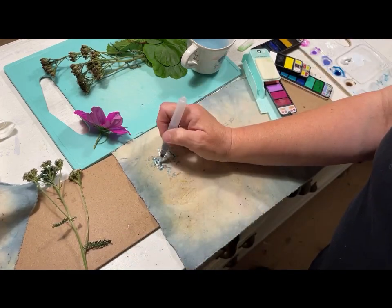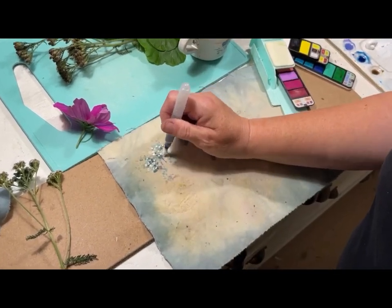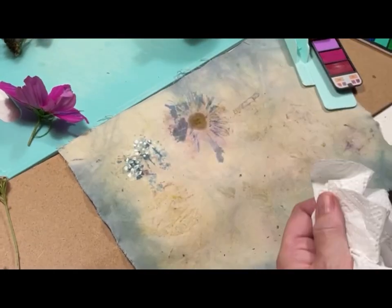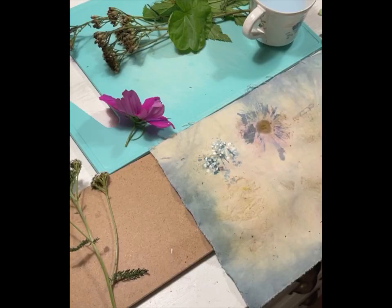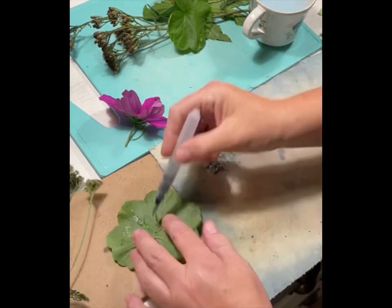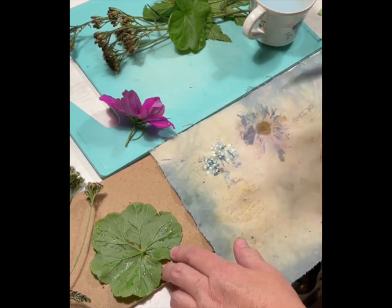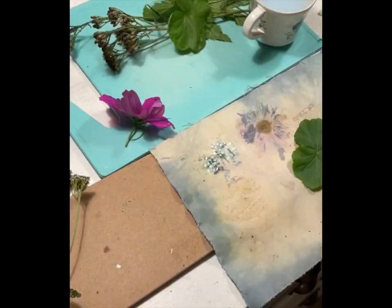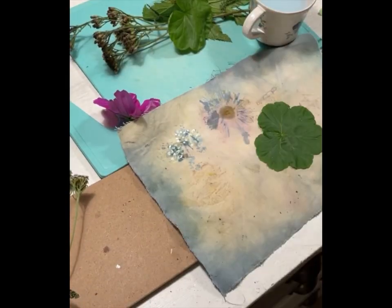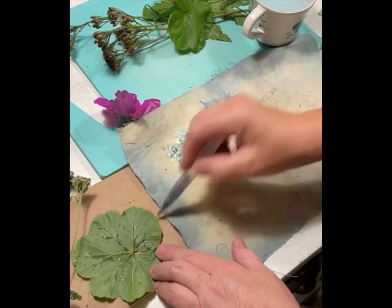I'm using a little bit of acrylic paint and dabbing in some white for a bit of highlight. Then I'm using some leaves and doing the same — applying color on the back of the leaf so the veins are clear, and then pressing it down to get a nice pattern to play with later on.